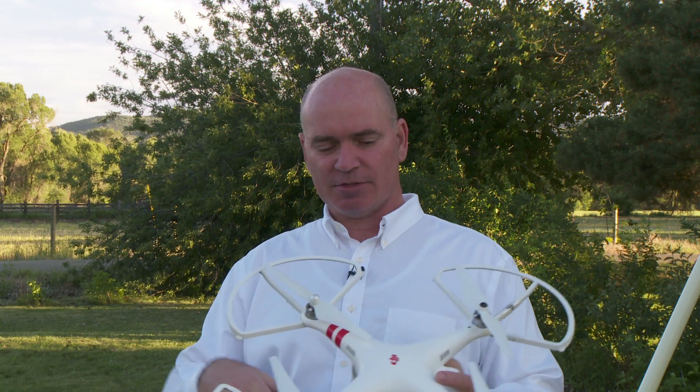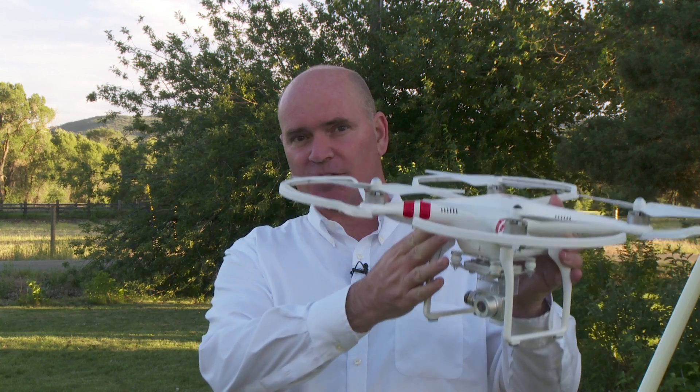Now if you go online, as I was doing looking up information on how to deal with problems, one of the things people were suggesting is that you can't just ease these up off the ground — you've got to kind of gun it and let it hop off, and then once it's in the air and starts to move around it gets its bearing with the GPS and fixes itself. That is bad advice. Don't do that.